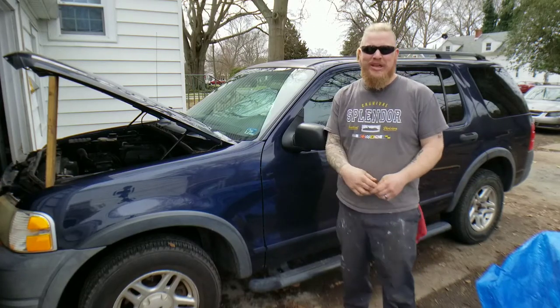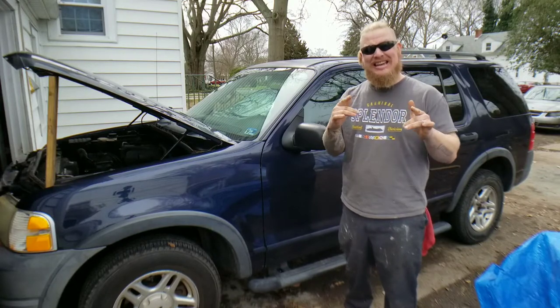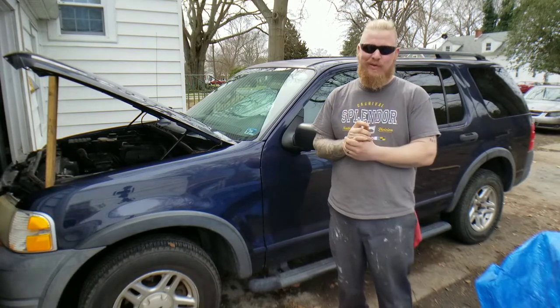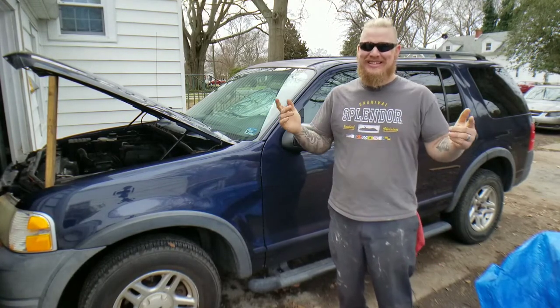Hey, welcome back everyone to another great episode of Sell Those Flippin' Cars. I'm Zachary, and in today's episode we are replacing the engine on a 2004 Ford Explorer V6 engine, so stay tuned, guys.